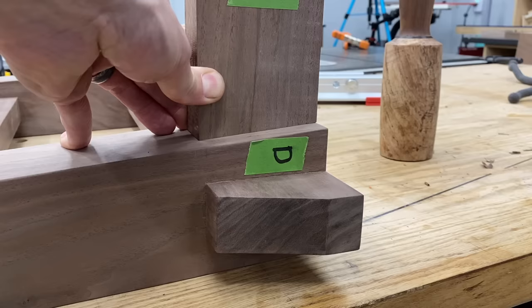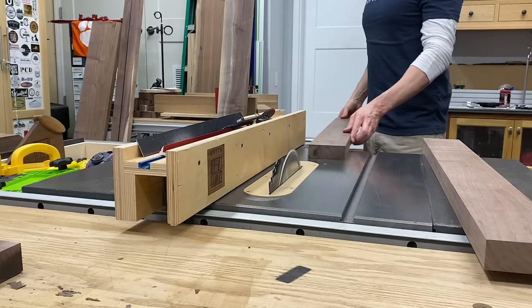More router plane work for cleaning up the faces, and the dry fit result? Giddy up.